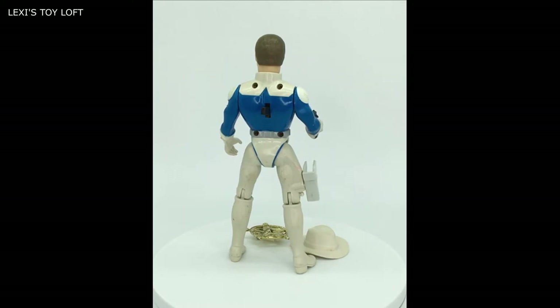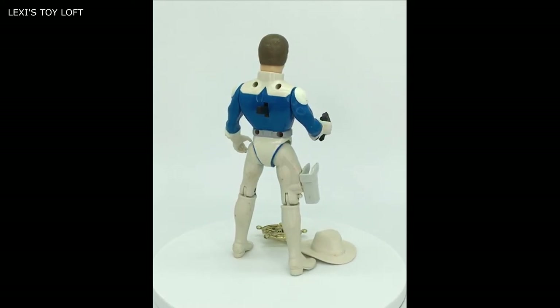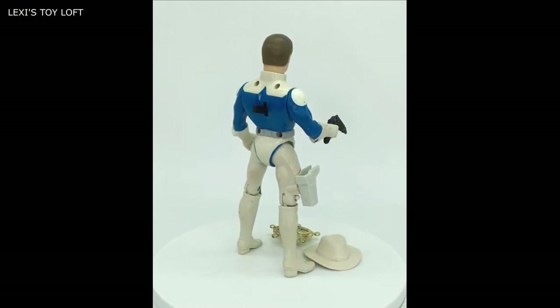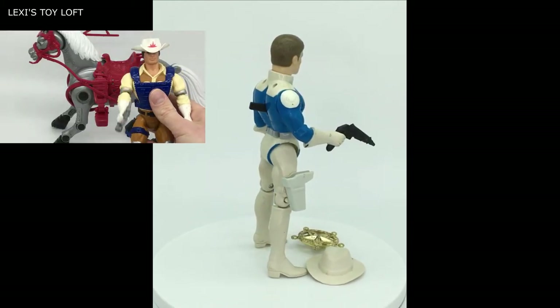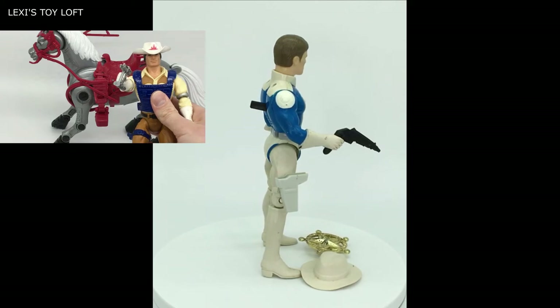They're well painted and there's a good likeness to how they looked in the cartoon. Well made and the arm action is very cool, very cowboy and western like. You can see similarities to Bravestar, because it's like futuristic cowboys in a futuristic world fighting space villains.